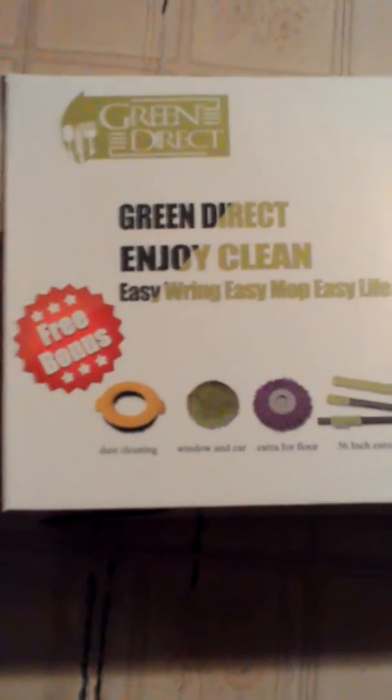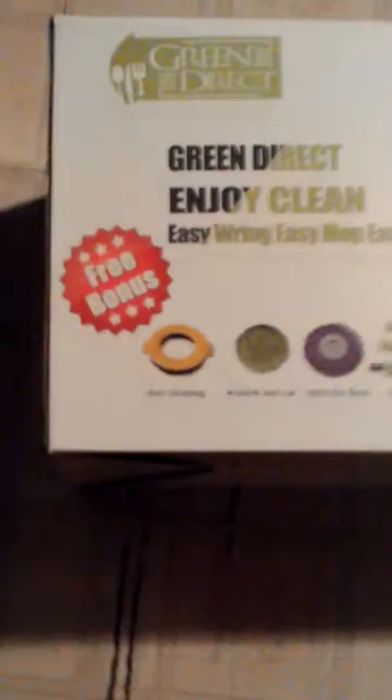Definitely check this product out on Amazon — I think it's definitely worth the money. Definitely read the instructions or watch product video reviews to know exactly how to use it, because if you don't, you might be like me and take about 15-20 minutes to figure it out. Again, this is Mama Survey 365 and this is my product review on the Green Direct spin and mop bucket deluxe system. If you order it online through Amazon you get all these free bonuses, so definitely worth the money. Thank you for watching, please subscribe to my channel for more product reviews, and I will see you soon. Take care everyone, bye!